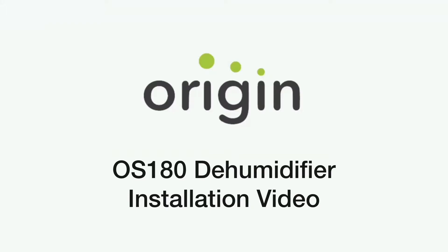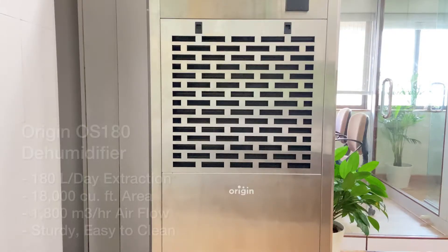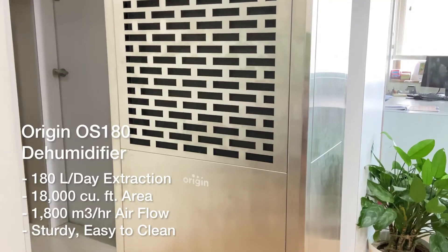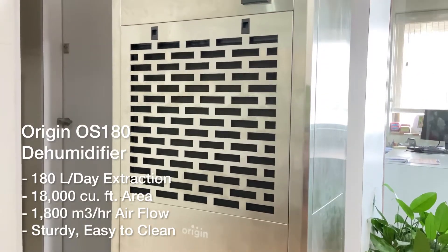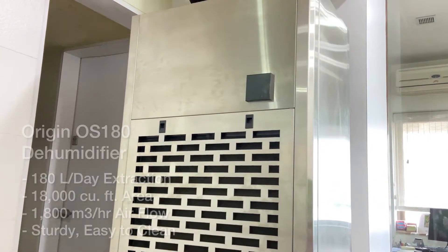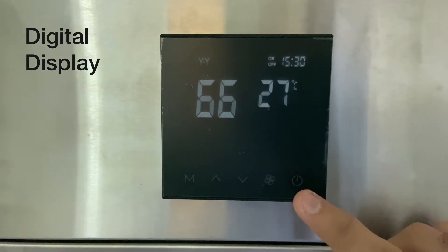This is the Origin OS 180 dehumidifier with an extraction capacity of 180 liters per day, suitable for areas up to 18,000 cubic feet. It features a high airflow of 1,800 cubic meters per hour and comes with a digital display.